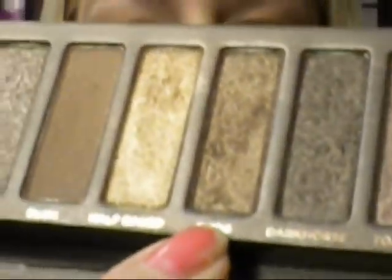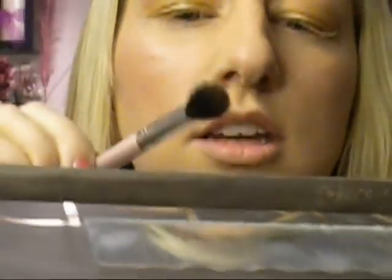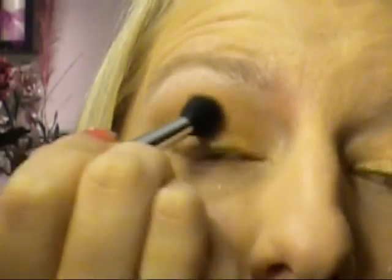Now we're going to take the small darker color. I'm going to take my little blender brush and swirl it in, tap off, and focus this on the outside corner, doing a little circular motion and then moving over. You just want to give a little teeny bit of depth without totally giving it drama.